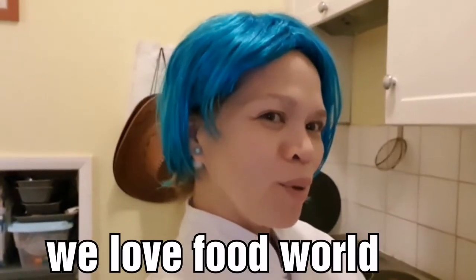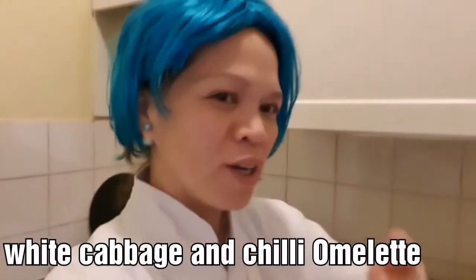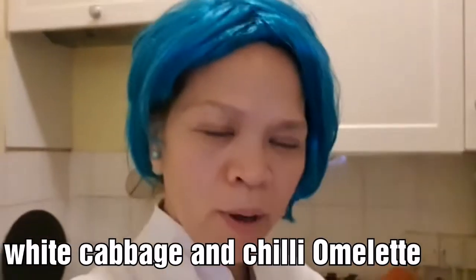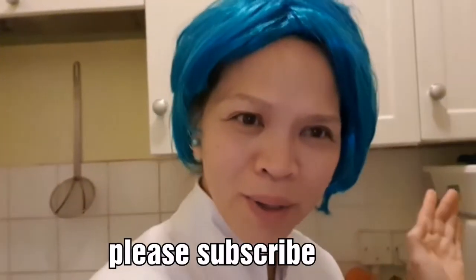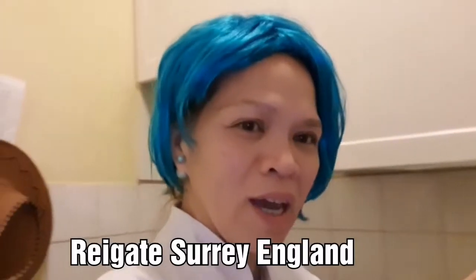Good evening from We Love Food World, for the Cardinals and Tanya Septimo. Okay guys, in the kitchen we are fired up! Hi people, how is everyone? Lovely people on YouTube, how are you? So guys, tonight I'm gonna make a cabbage with egg — this is yummy and delicious!